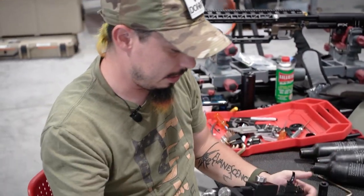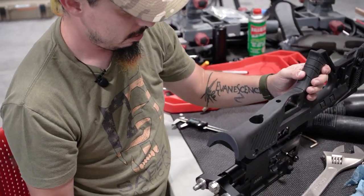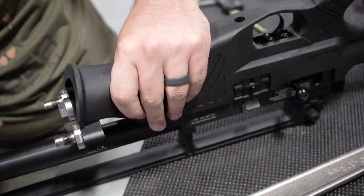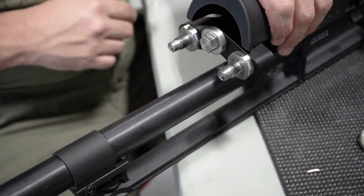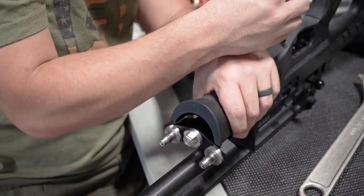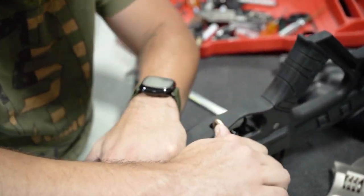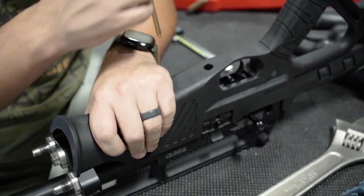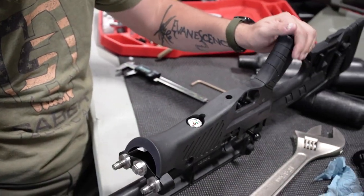Now we are going to lay this back down and put the stock back on. Tighten down that screw again. You don't want to over-tighten this because it is tightening on plastic — you do not want to deform it. Just snug, just enough to hold everything together.